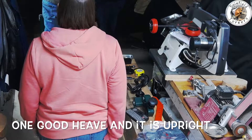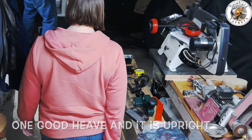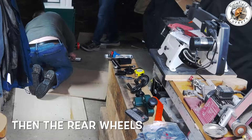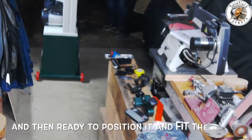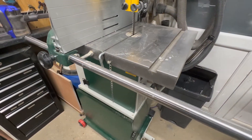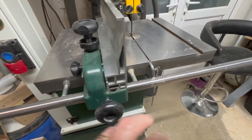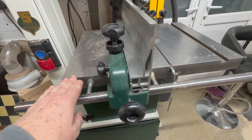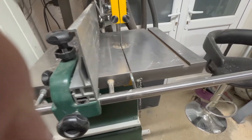That was the bit where we needed two men, but I started it and couldn't speak. The fiddliest bit with fitting the table was getting these bolts adjusted so that the bar is completely level to the table. That just took a bit of fiddling to do.